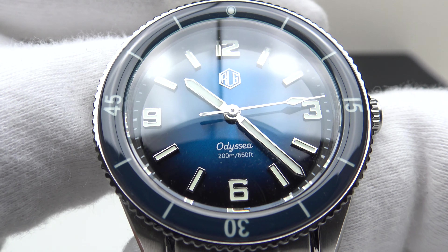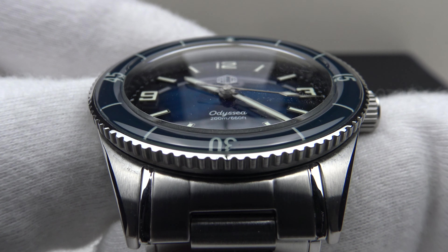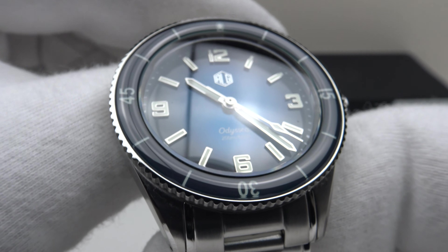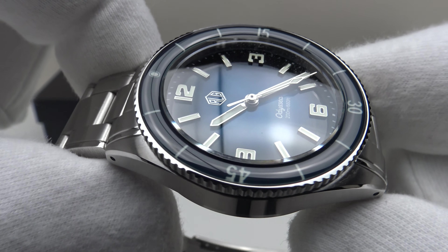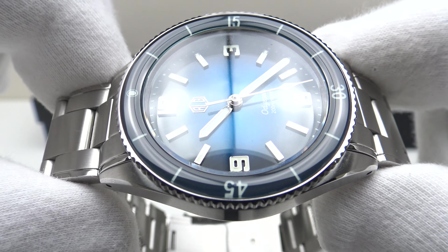Good afternoon. Today I'm going to be reviewing the Richard LeGrand Odyssey Diver in the royal blue version. This watch is available from rlgwatches.com for 429 US dollars.